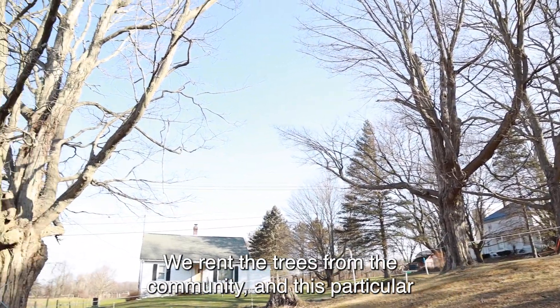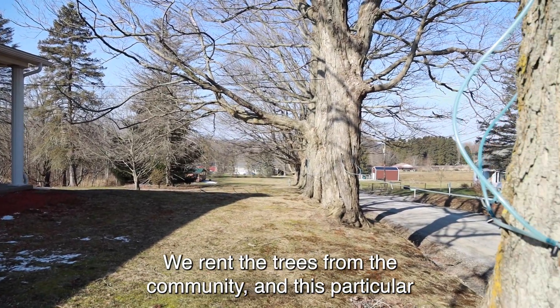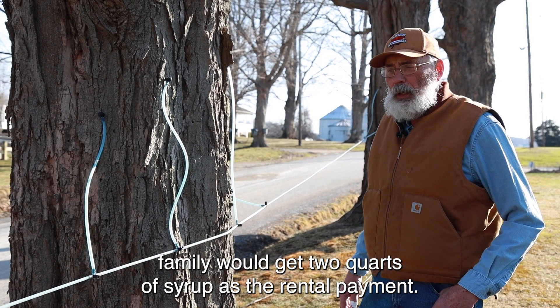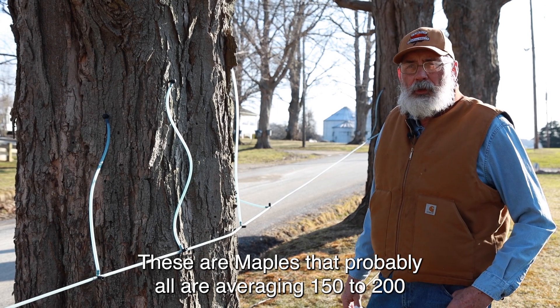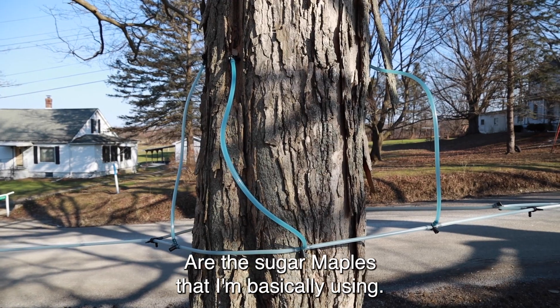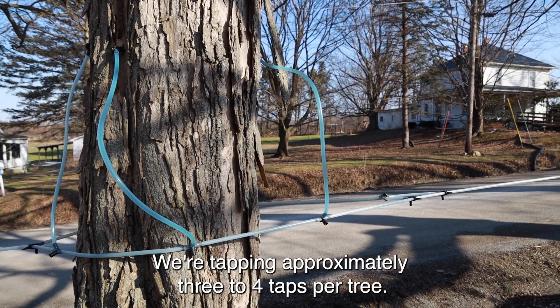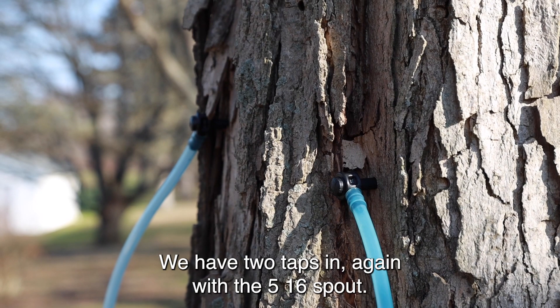We rent the trees from the community, and so this particular family would get two quarts of syrup as the rental payment. These maples are probably all averaging 150 to 200 years old — these are the sugar maples that I'm basically using. We're tapping approximately three to four taps per tree. Some of the smaller ones we have two taps in.